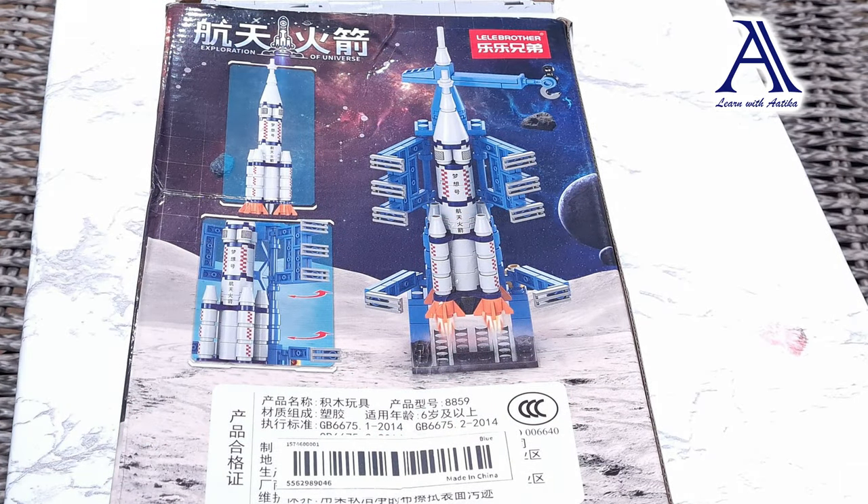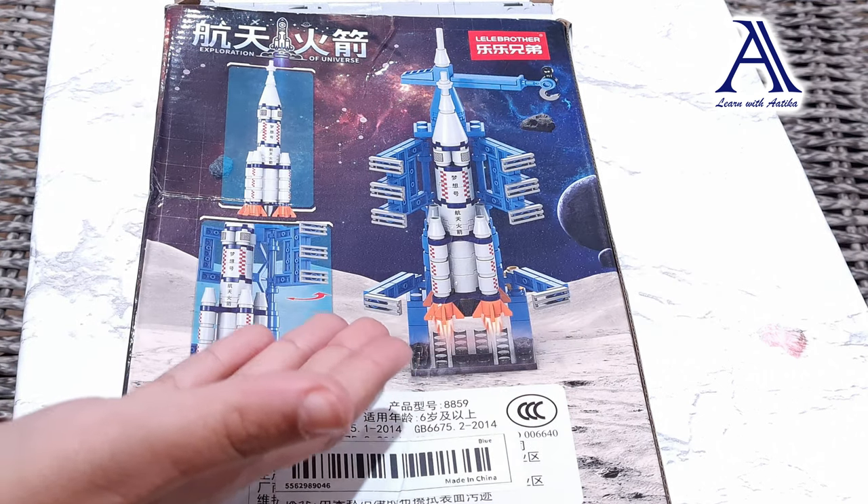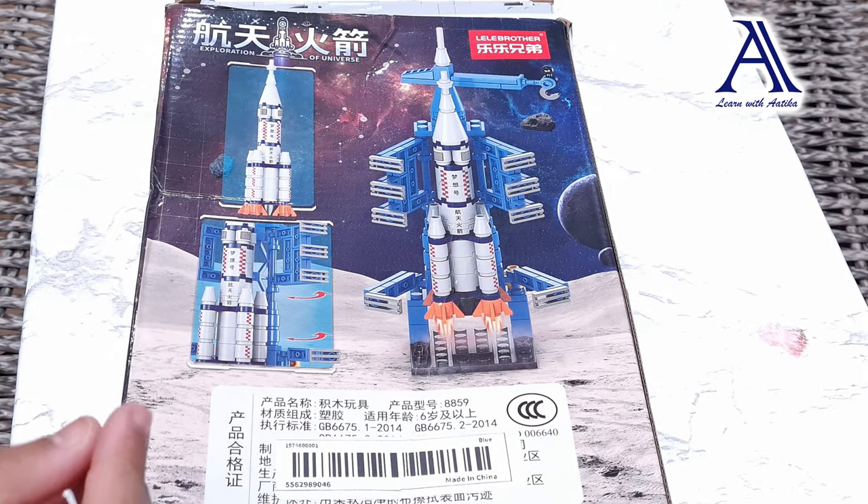Hello, welcome back to my channel. Today we are going to learn and build a rocket. Let's start building!